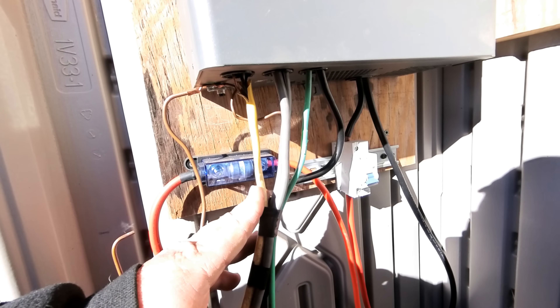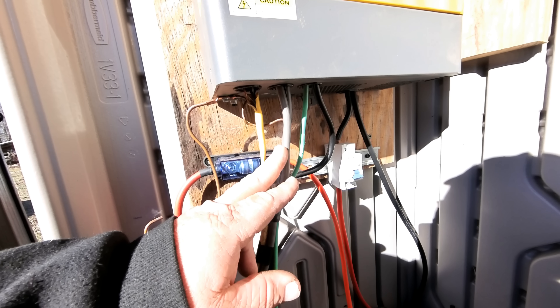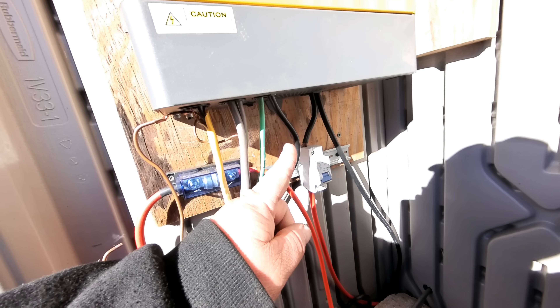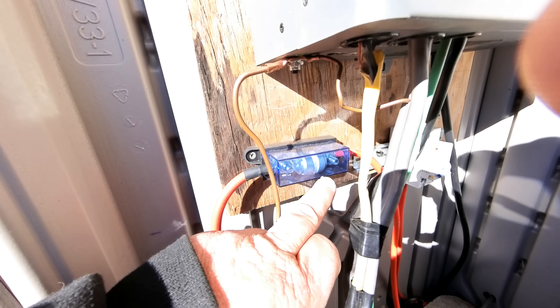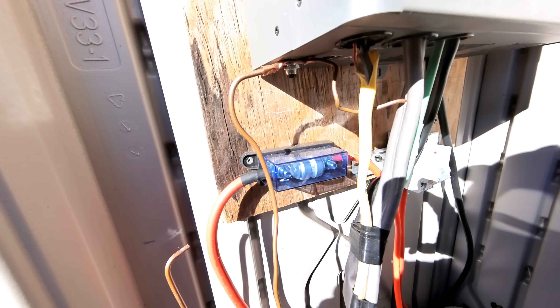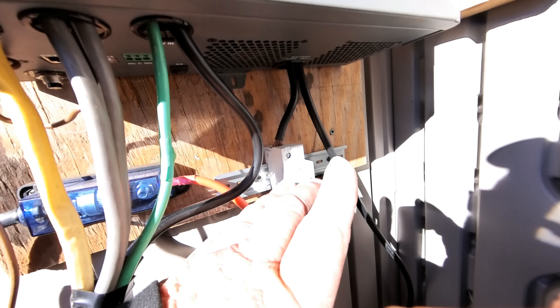One of them goes to a generator, so you can back-charge the batteries if your solar panels are not producing enough power. The other one is the wiring that goes straight to the house and powers up the tiny cabin. The other two wires are from the solar panels — this is what goes into the inverter and then sends the charge to the batteries. This here is what we call a T-class fuse in case anything catastrophic happens to your system. This right here is our DC breaker, which will disconnect the batteries from the inverter any time we need.